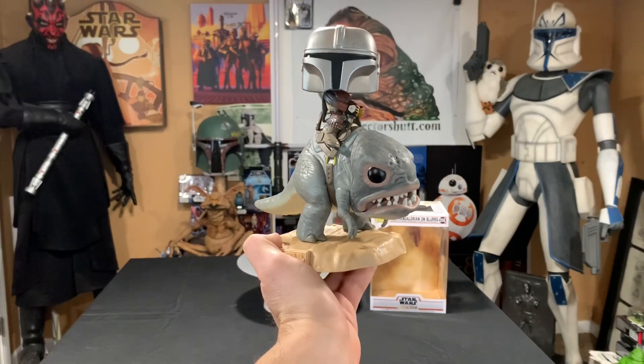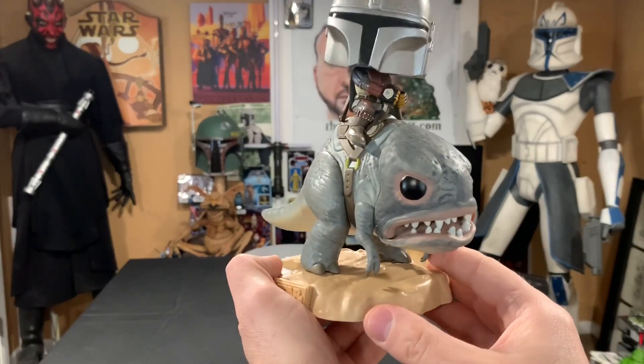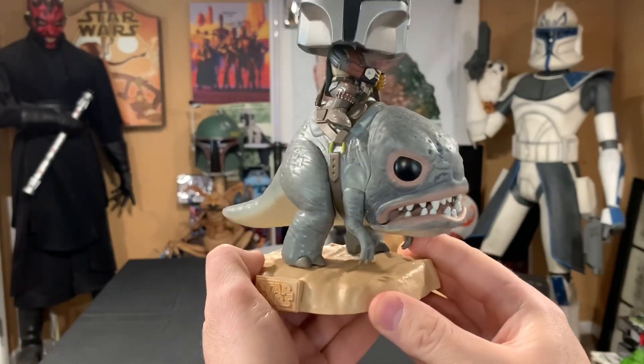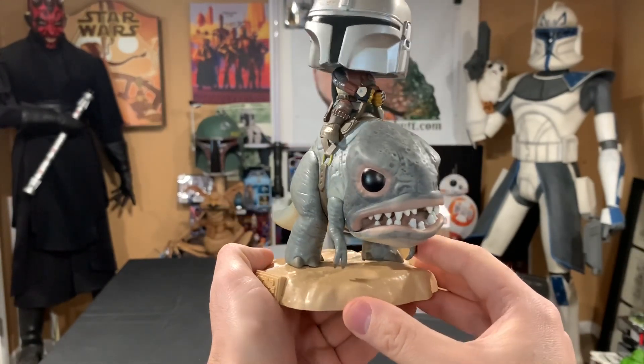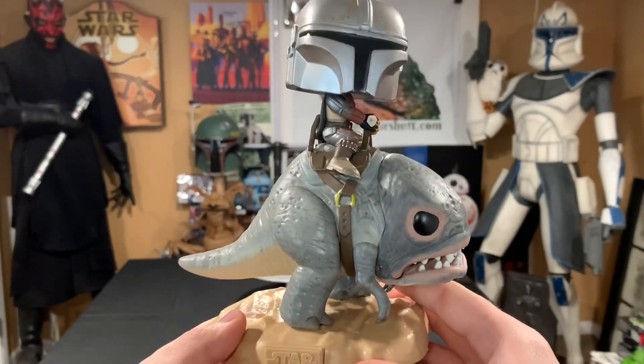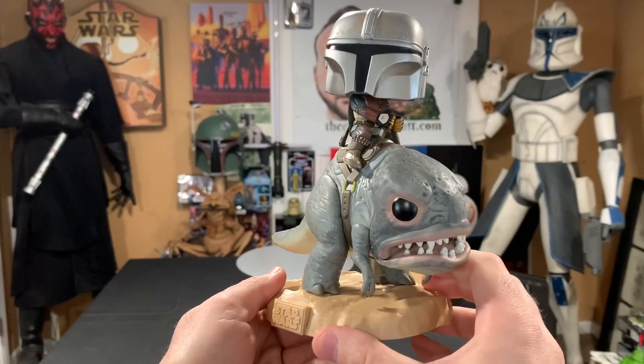That would look pretty cool. I really hope Hasbro starts pushing out some more Mandalorian characters — obviously the Blurg as well, 3.75 inch, six inch, whatever — I just want one. Fingers crossed that we get some more in the future.